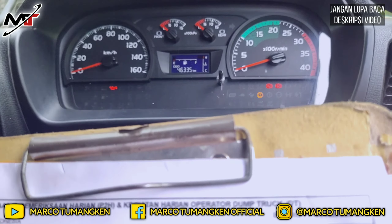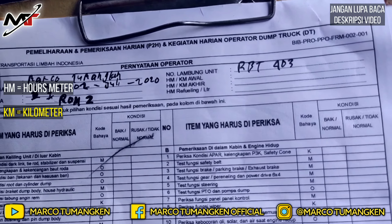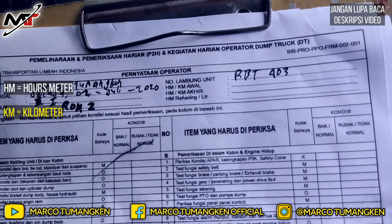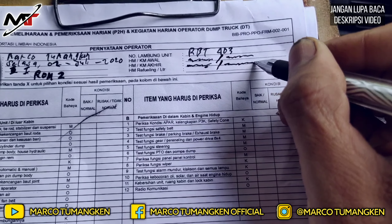HM adalah horse meter dan KM adalah kilometer. Kita tulis HM awal, garis miring, KM awal. Di bawahnya kita tulis HM akhir, garis miring, KM akhir. Kemudian ada kolom refueling — di HM berapa, garis miring, berapa liter solarnya.